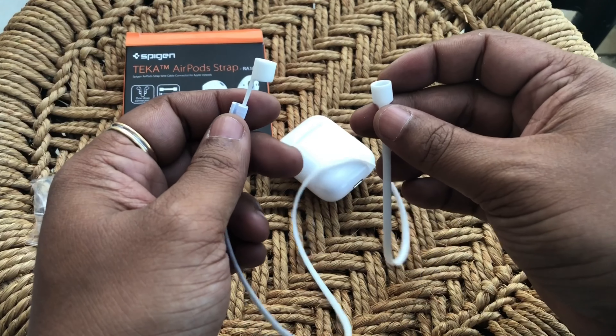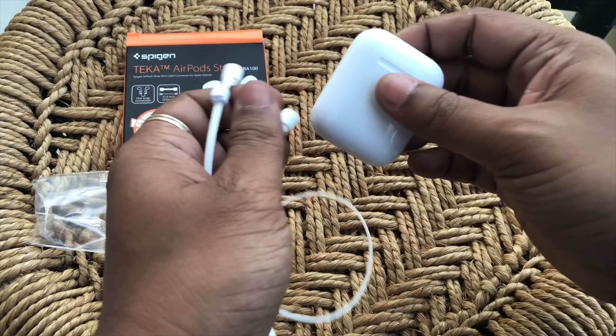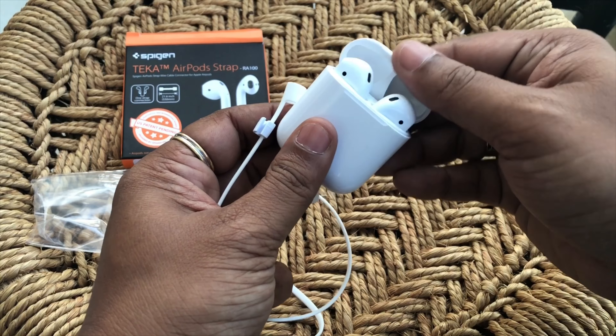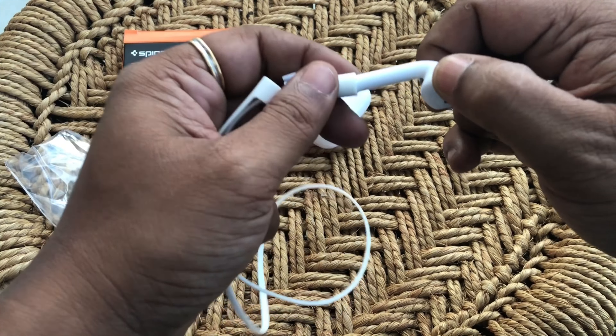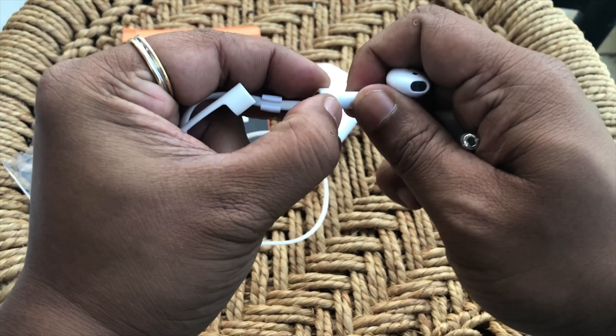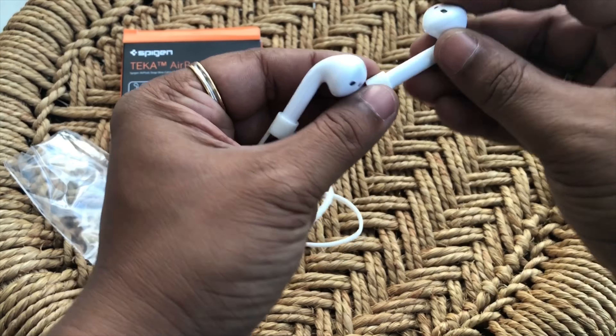So basically these are straps. What you do is you push your AirPods into the holes that come with it, and then you just wear it over your neck.